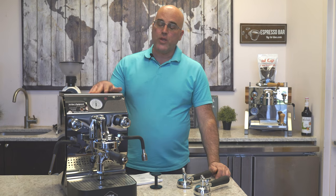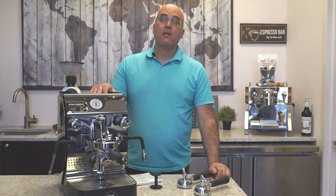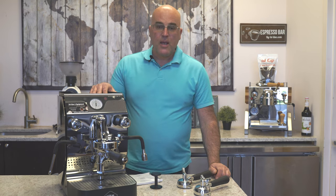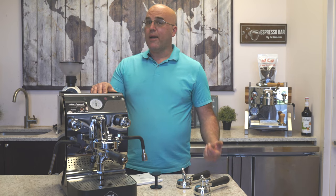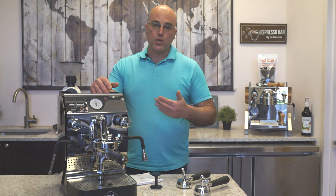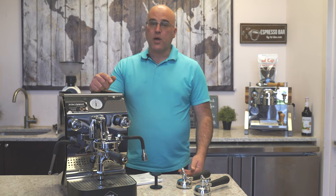Today in front of us we have the VBM Super Analogic Heat Exchanger Espresso Machine. Some people may ask: why a heat exchanger, why Analogic? Well, Analogic for VBM means there is a pressure stat inside to change the pressure. There is no electronic temperature control.